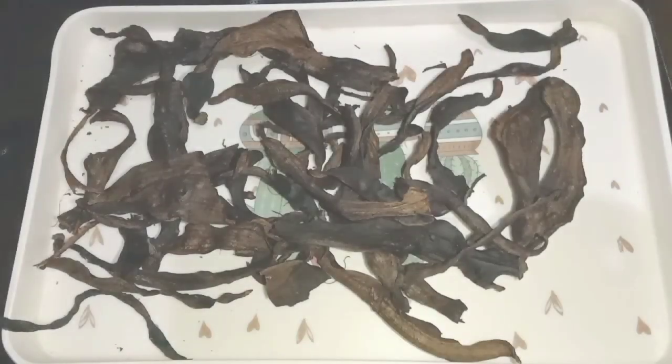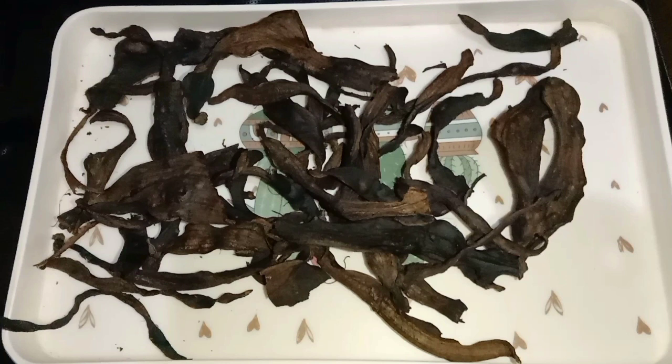I dried it under very low heat to achieve the texture that I want. This is how it looks after drying, and right now I'll be putting it in a blender to blend it.